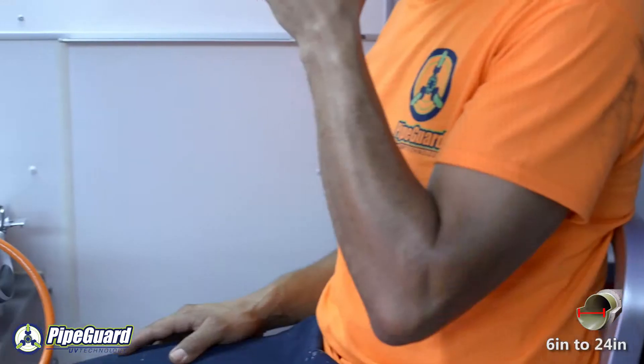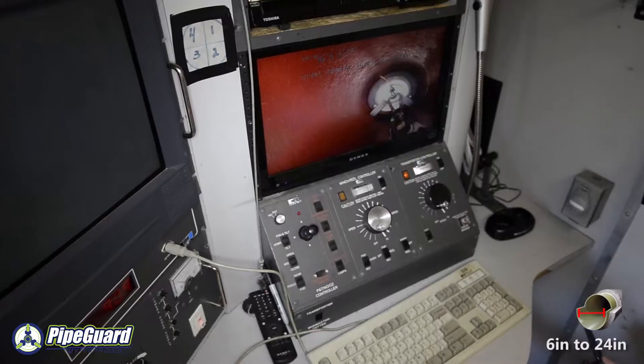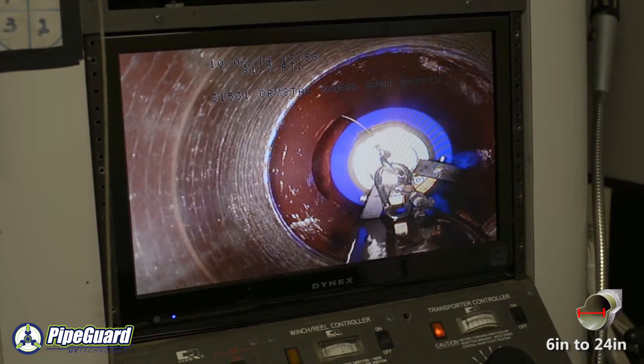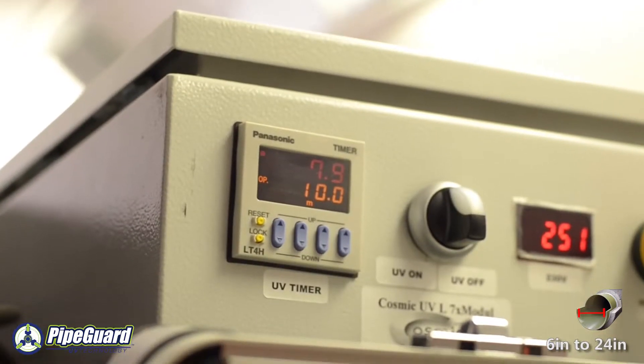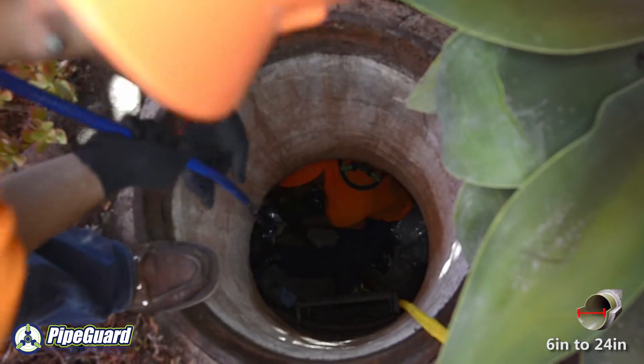Once this operation is completed and the internal pressures have reached the correct levels, the UV lights within the bladder are remotely turned on and the curing process begins. The curing process time is relatively short; most spot repairs can be completed in a matter of minutes.